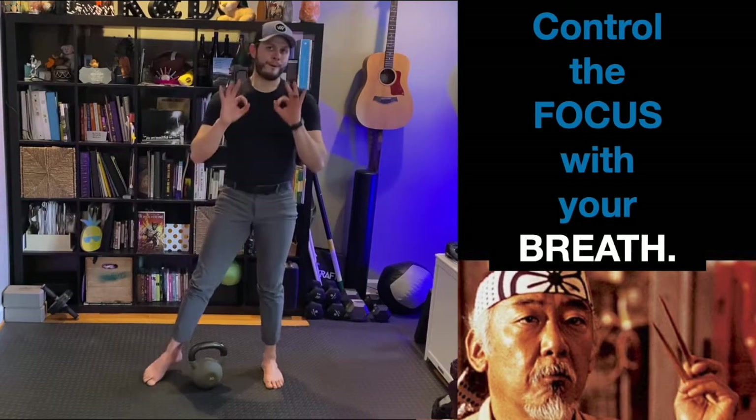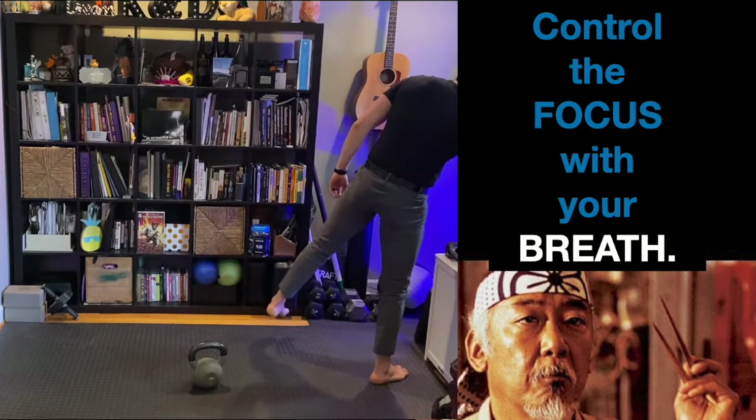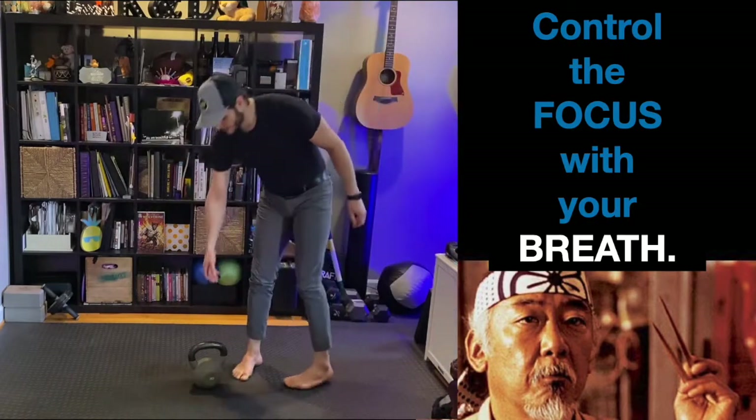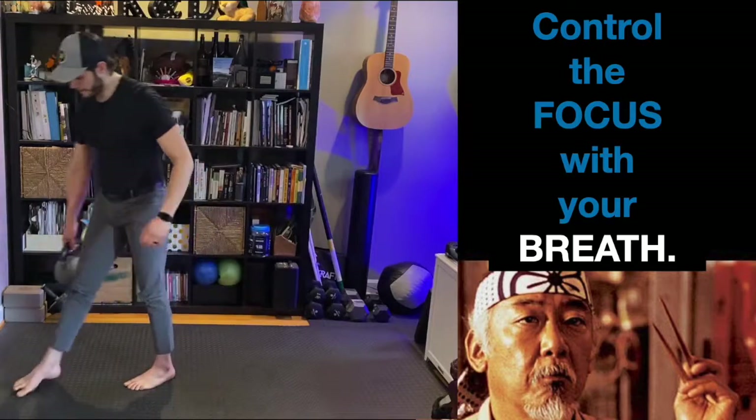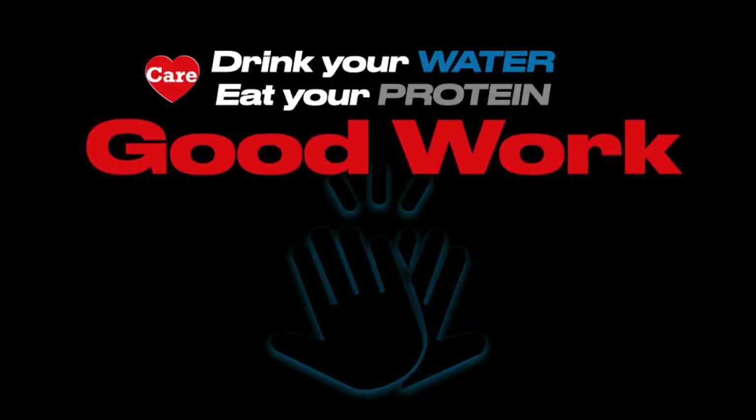Nice work. As always — hydrate yourself, drink your water, eat your protein. Good work. Have a nice day.